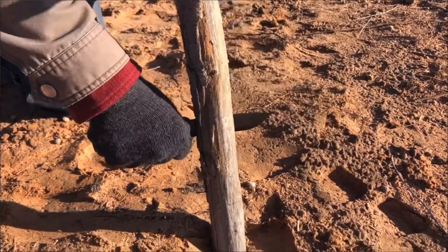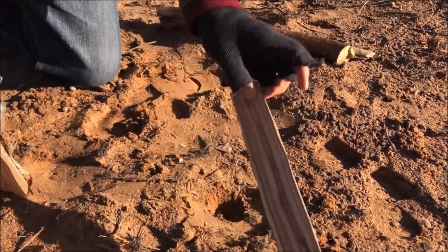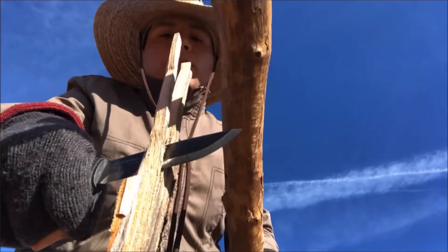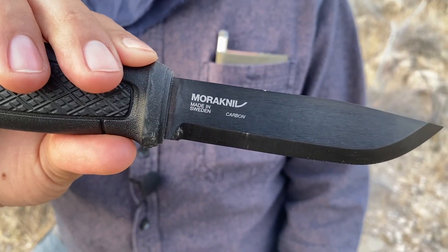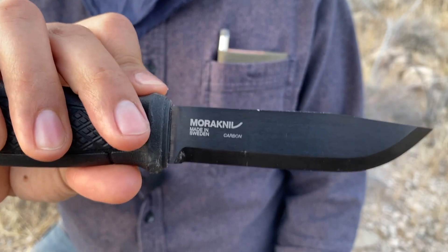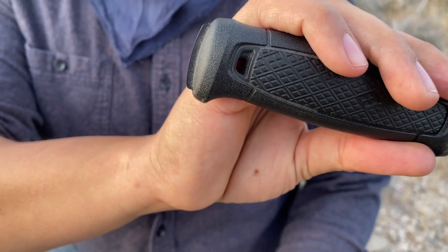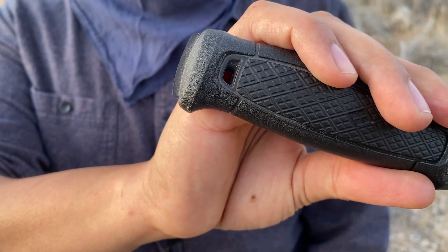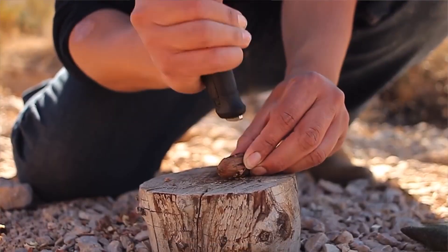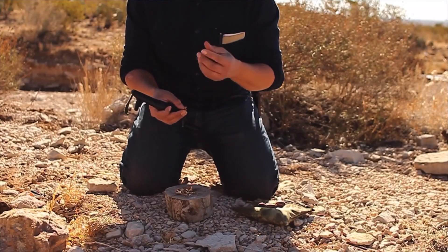You have a full tang, 1/8-inch thick high carbon steel blade with a Scandinavian grind, so it's going to do great for batoning, feather sticking, whittling, and carving spoons. It also has a flat 90-degree spine for striking a ferro rod, scraping thorns off cactus, and scraping slime off fish. It has a pommel in the back, which I've grown to really enjoy — you can use it for crushing pecans, crushing shellfish, that kind of stuff.